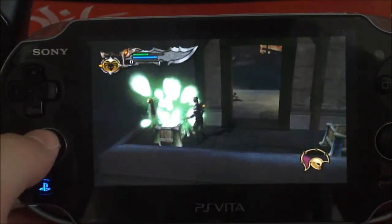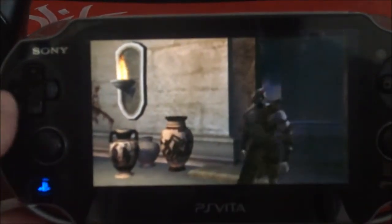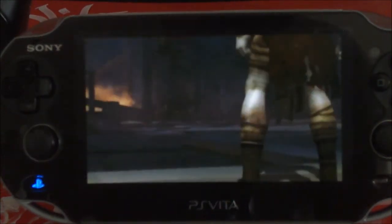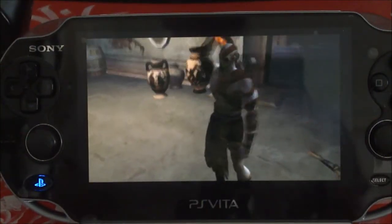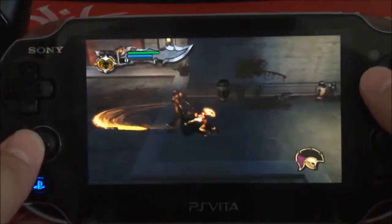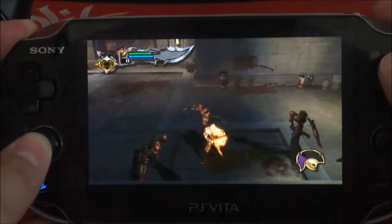You use the rear touch pad to mimic the R2 and L2 buttons. As you can see, there's no lag. That's remote play with God of War — the first God of War and God of War 2. God of War 3 doesn't work through remote play, but the first two God of Wars are some of the best.